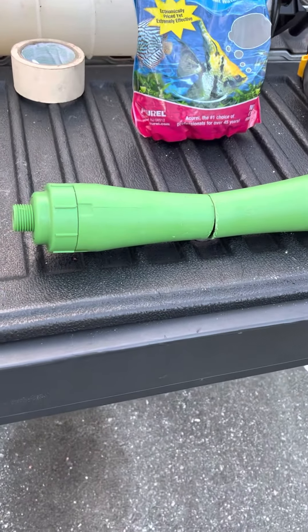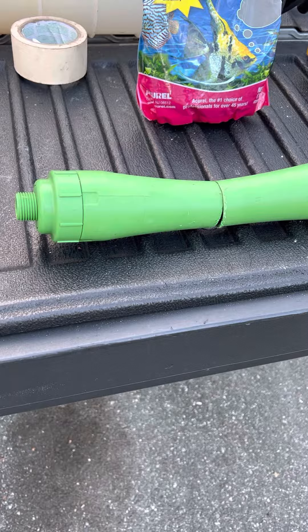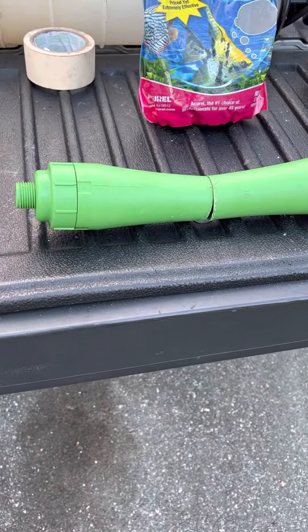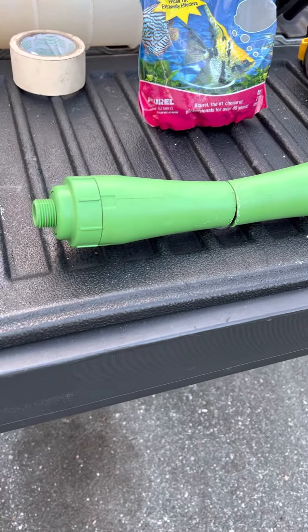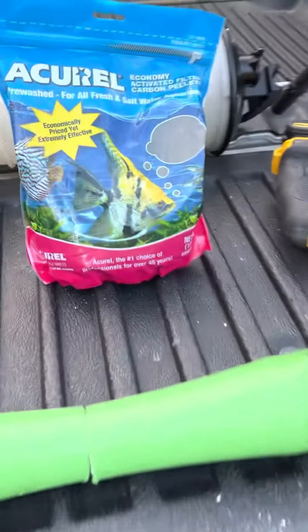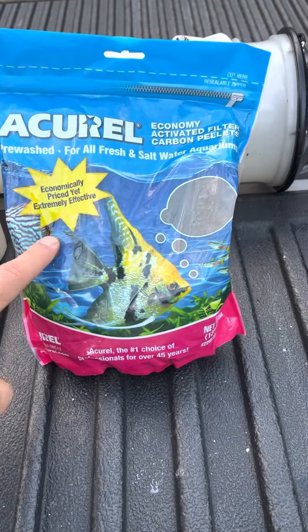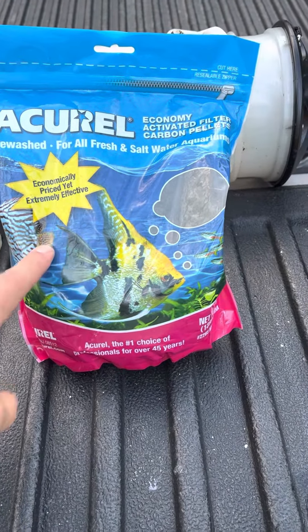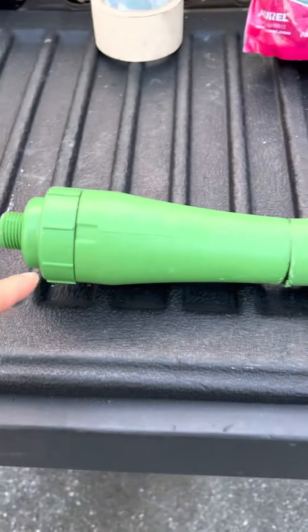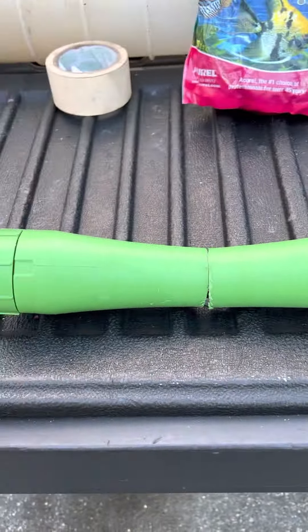Hey, what's up YouTube. This is your toilet filter for the boat, and after about six months or a season it gets pretty raunchy — it's connected to your toilet tank. Instead of paying like sixty to a hundred bucks for a replacement, you can buy activated charcoal at Walmart or Amazon for about ten bucks. This should fill it about three times.